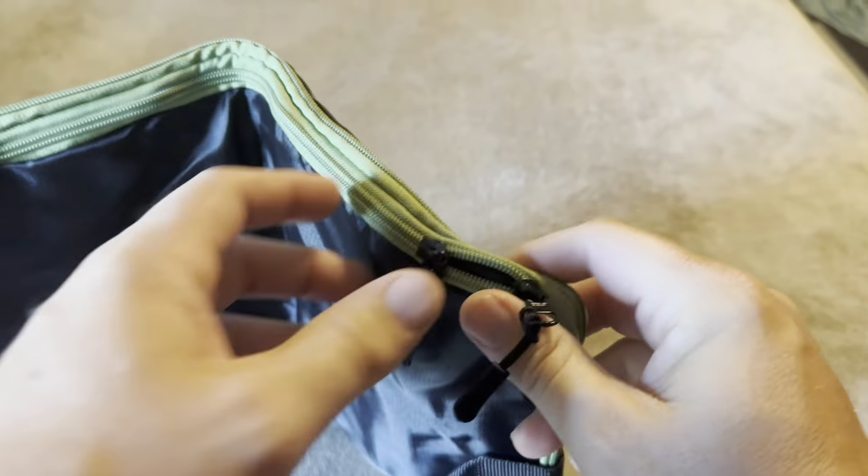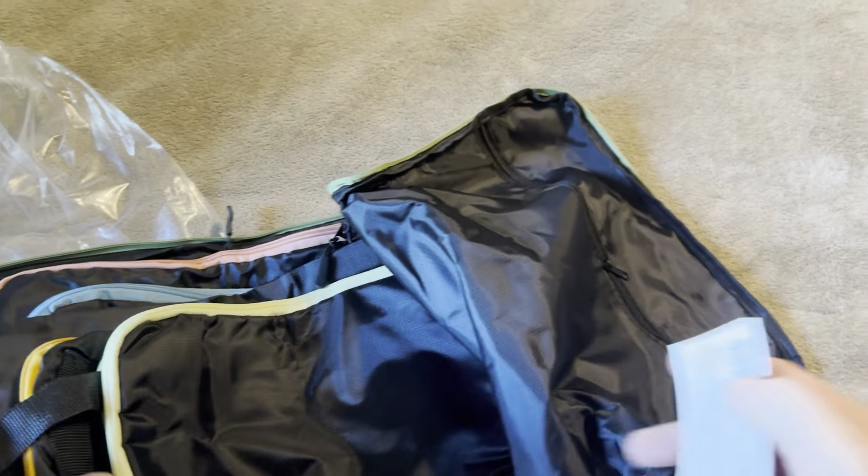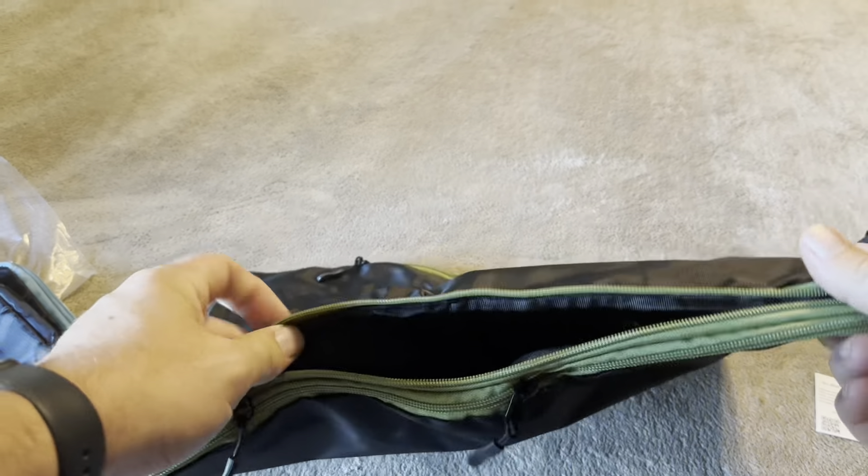These are just going to be packing cubes — you unzip them all the way around and then you can use them for storage. This is going to be a variety of different sizes in here, so I'm going to go ahead and give you the measurements of these.